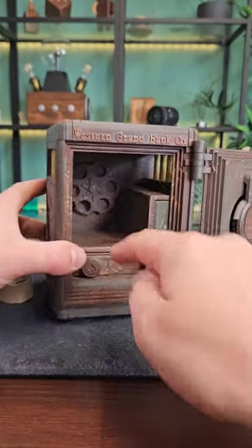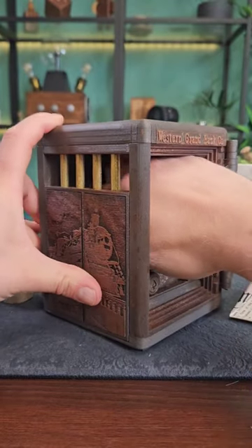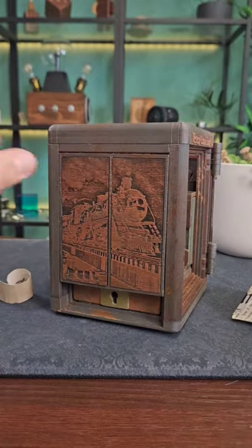Behind this newspaper clipping there's a bullet chamber, and you'll notice that one is slightly deeper than the rest of them. If we use the casing as a key we can twist it then slide this panel up to reveal a new keyhole, but we don't have a key yet.